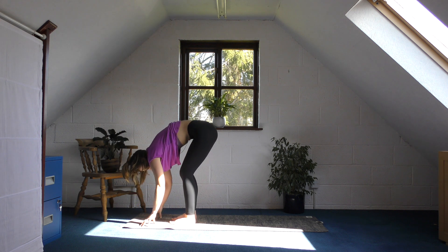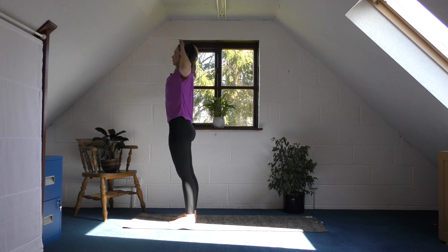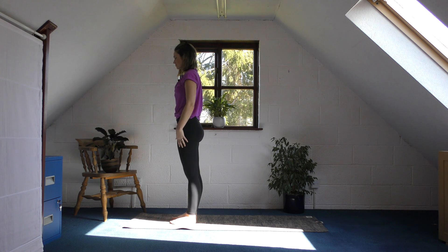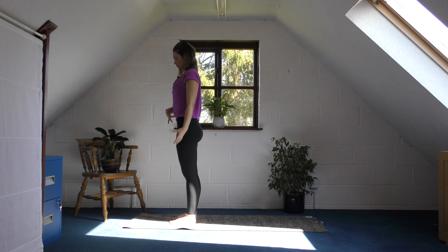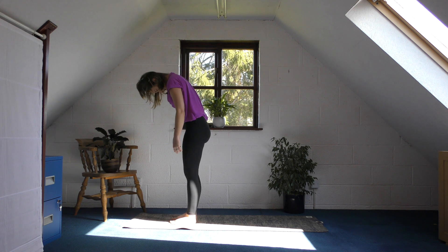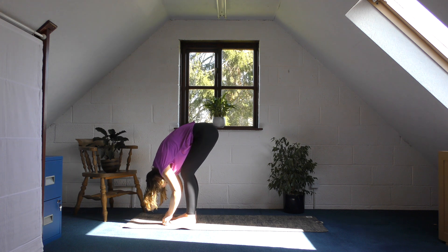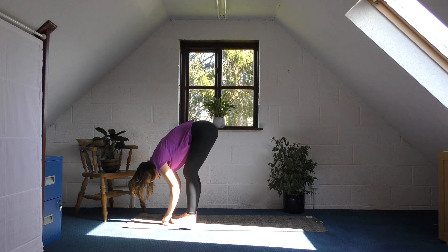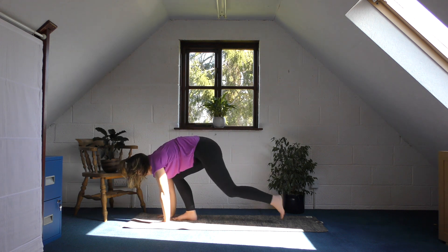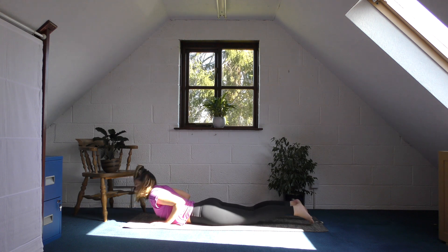As you breathe in, bend at your legs and curl through your spine to come up. When you get to the top, take a deep breath in and reach your hands up overhead, then come down to your sides. Breathe in and grow really long and tall through your head, pull your belly button in slightly, and then as you exhale let your chin drop to your chest and follow the movement to curl down into a forward fold again, bending the knees if you need to. As you breathe in, lift your chest up halfway or so.